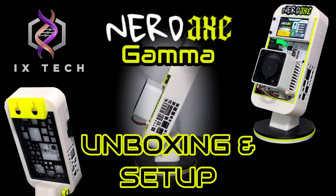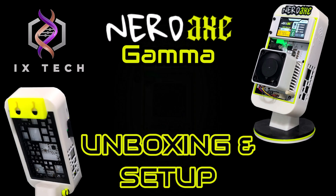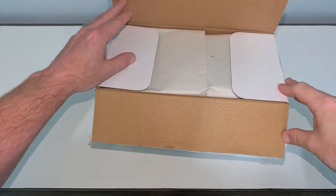I've ordered from ixtech multiple times — they ship really quick. It took about a week to reach me from the time of placing the order. Alright, let's dig in and see what's inside the box.